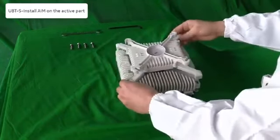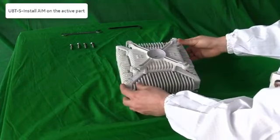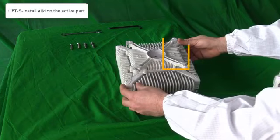If we take the AIM and directly install it on the active part, the UBTS will transmit in the high sub band.